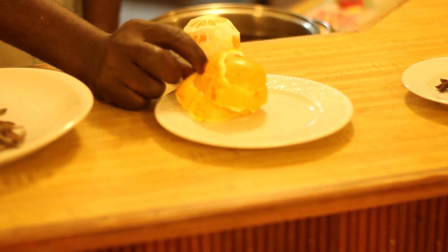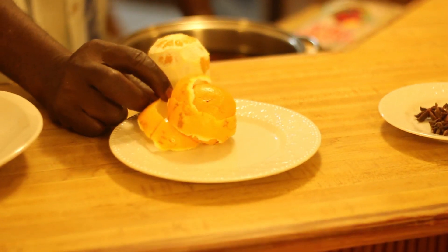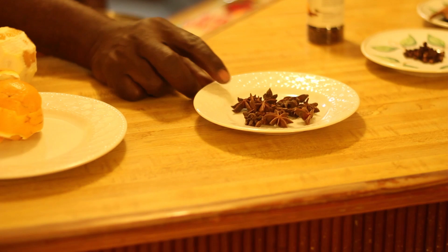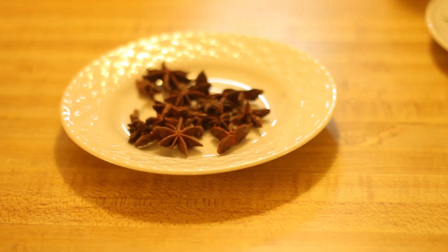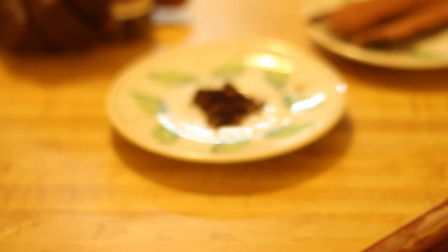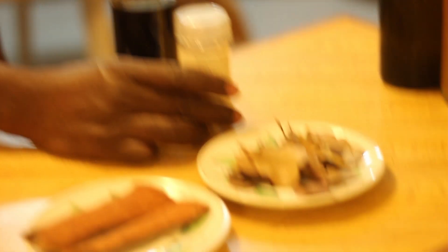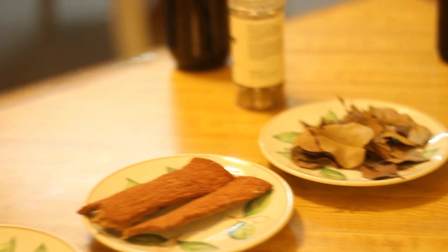I will use the Mauby bark. I would take a piece of orange peel, and after it has been properly dried, I would mix it with the Mauby bark. I will also take some anise seed, a little bit of cloves, a little bit of cinnamon stick — you don't have to do that if you don't like cinnamon — and a little bit of bay leaf. I mix all these ingredients together and bring it to a boil.